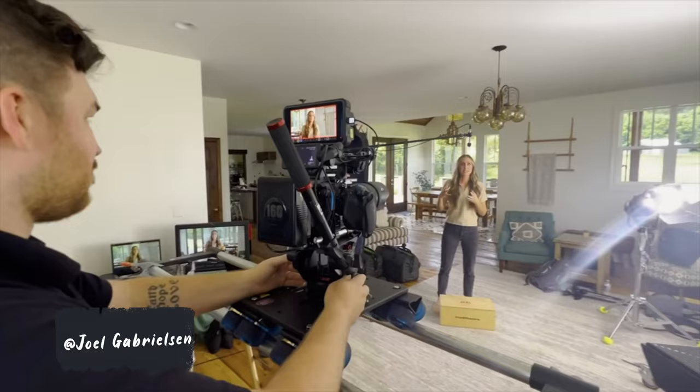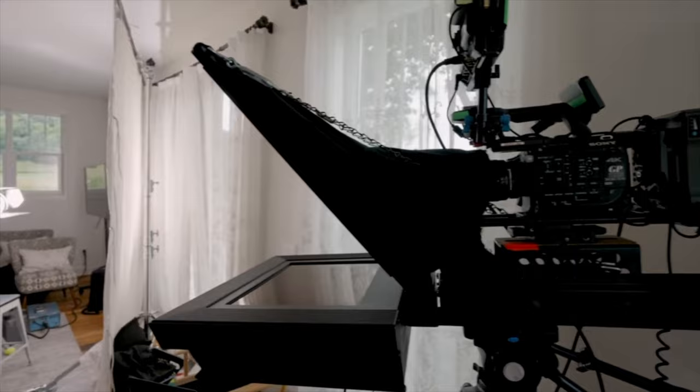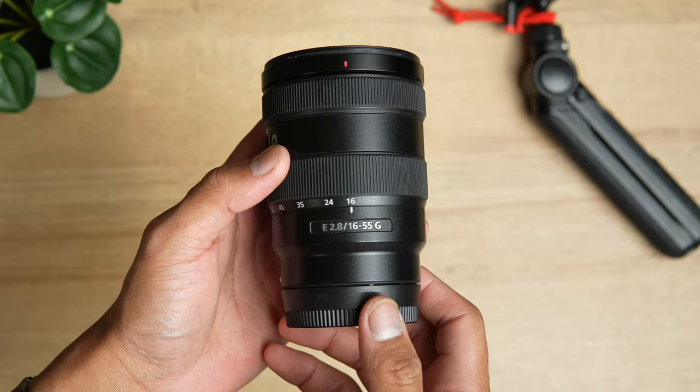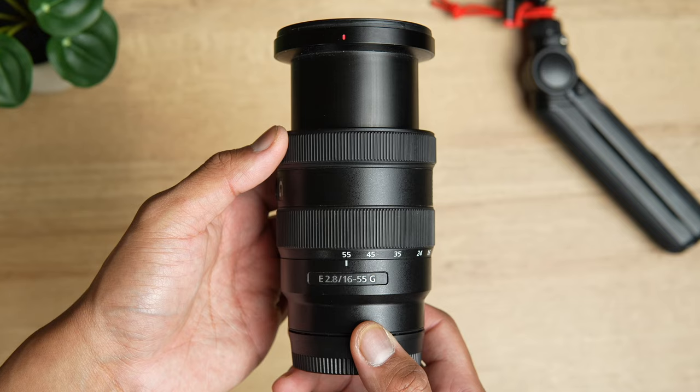I initially saw these lenses used by Joel Gabrielson on his Sony FS5s for his video work, and I decided why not give it a try on my beloved Sony FX30. Prior to these lenses, I was shooting on the Sony 16-55mm f2.8, which was great. But for the APS-C system — or Super 35 for you video shooters — you're not going to find any zoom lenses faster than f2.8 native to Sony. But with these Sigma lenses, you'll be able to shoot at f1.8, getting an extra stop of light.